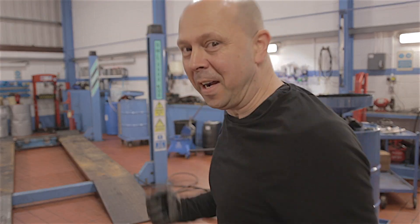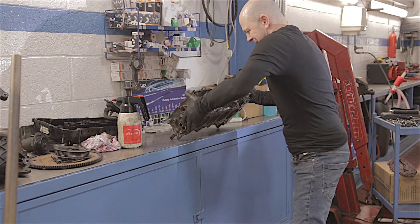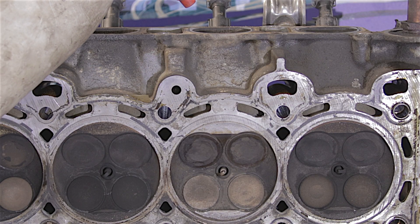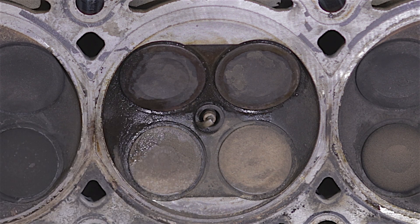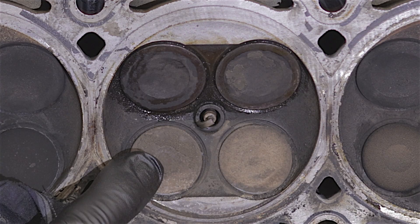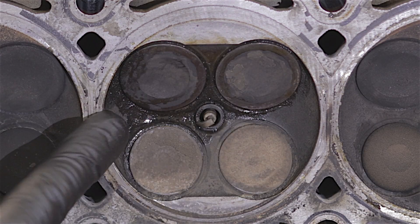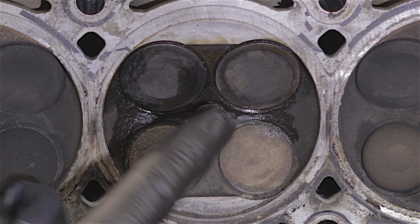Let's get back to this cylinder head and fill it up again — inlet valves this time. That is absolutely pissing out — both of them! We can definitely say both of those inlet valves are bent, which means you can't use them again — they'd have to be replaced. If you were going to use this cylinder head again, you'd have to take all of these valves out and replace them with brand new ones. They're not bent badly, only slightly, but I'm telling you it won't run right. That's screwed.